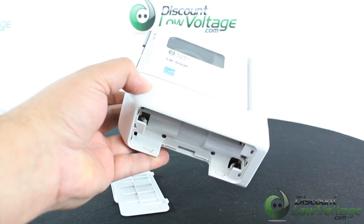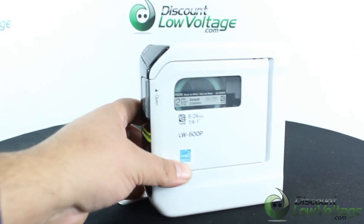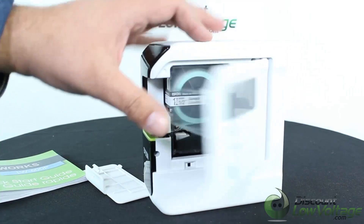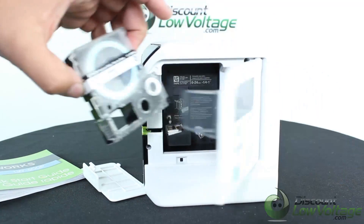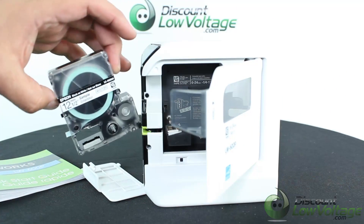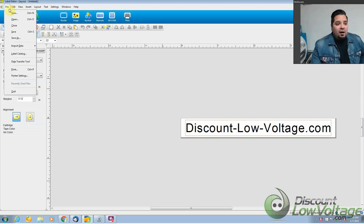If you need to go somewhere, it's just a nice little extra. The cartridge itself loads up pretty easily, and the one that's included is the half inch. Okay, so here's the software. I just thought I'd give you guys a quick look at what to expect when you install it and what it looks like.